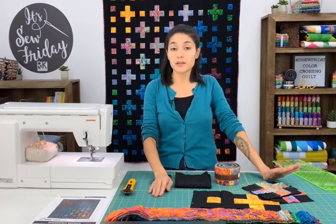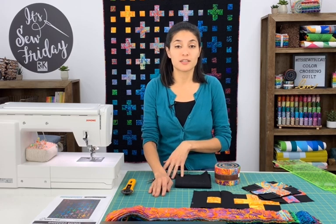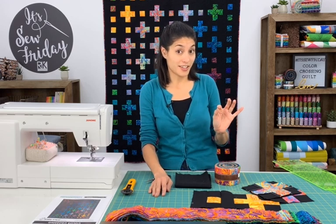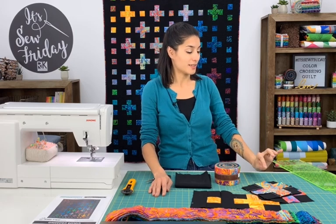The blocks are very basic and easy to put together. This is something that you can do while you're watching those Lifetime holiday movies, drinking hot cocoa — maybe you've spiked your hot cocoa with a little bit of something extra. You can still get those perfect quarter inch seams while you sip and sew.